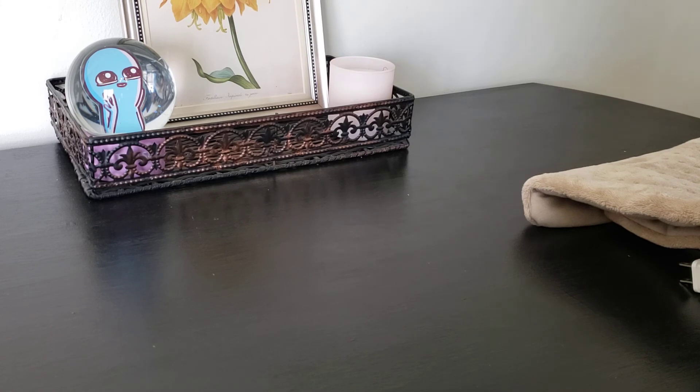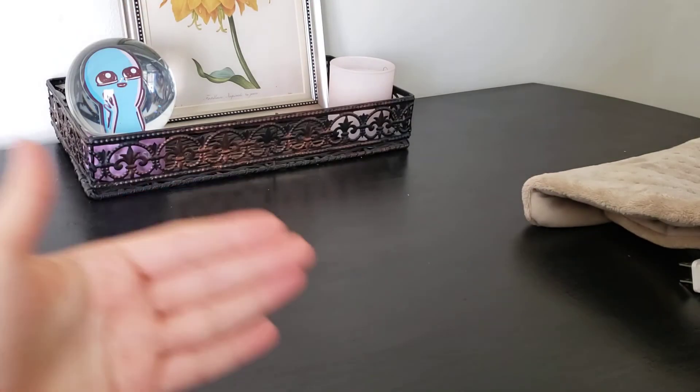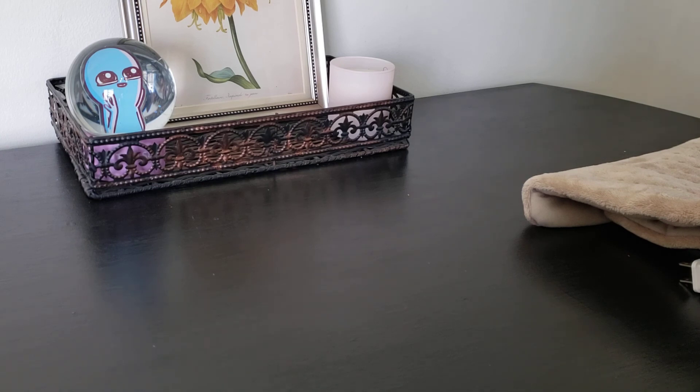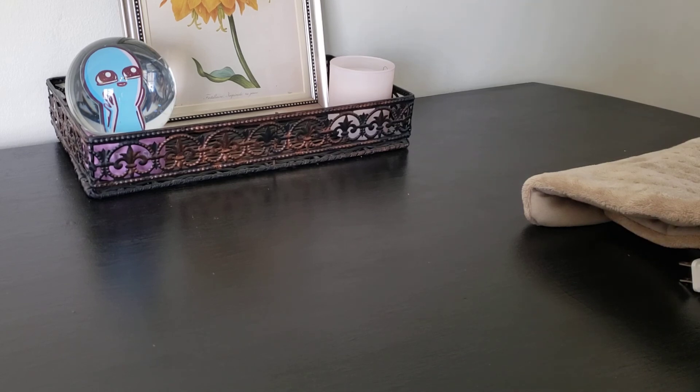One last thing: laying on your stomach can help a little bit. So instead of laying on your back, try laying on your stomach and rub your tummy lightly in a clockwise motion. I hope that helps and you get some relief quickly.